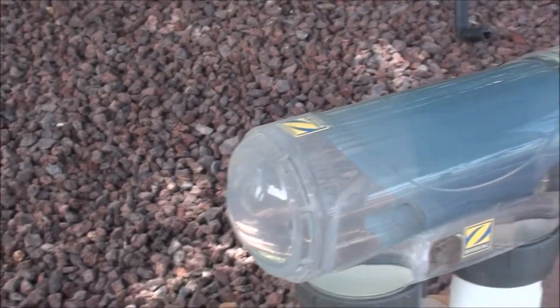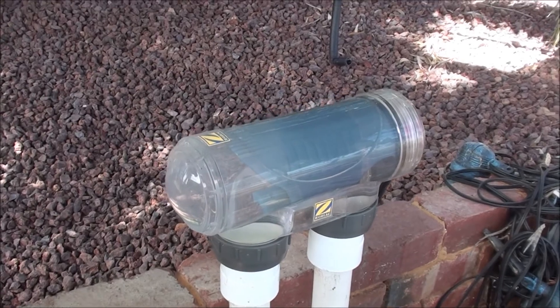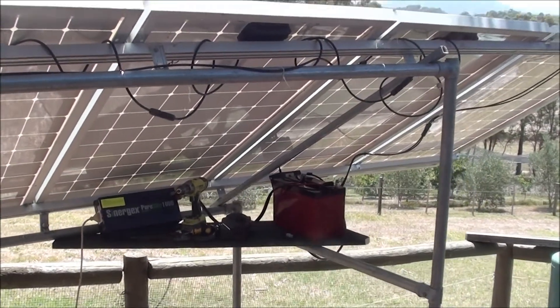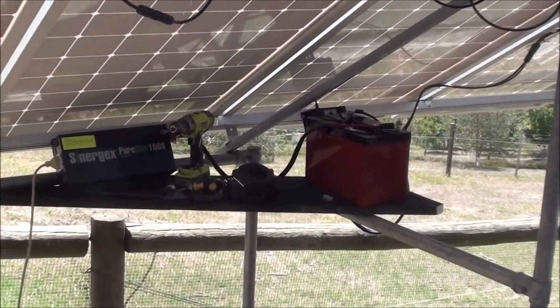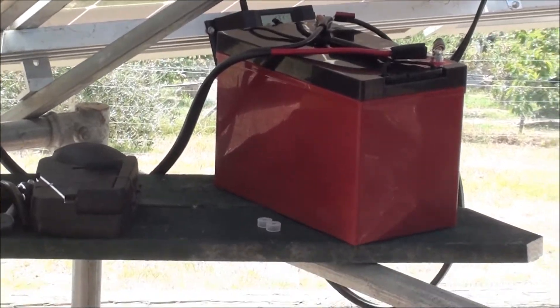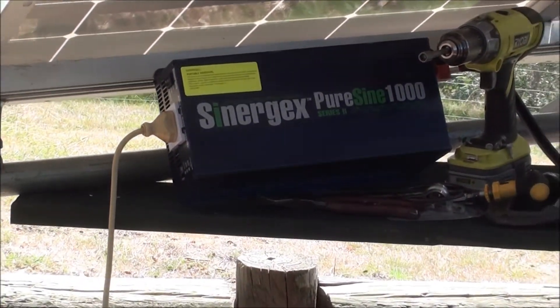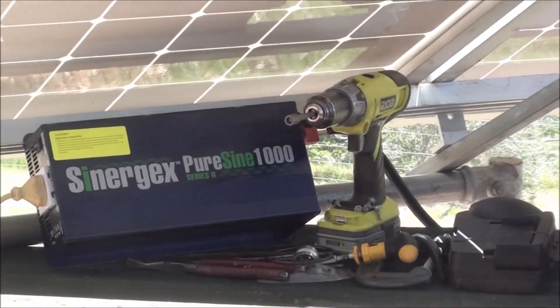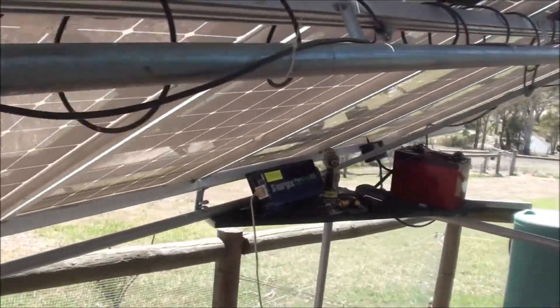It seems to be working beautifully. During the day I run the chlorinator, and at night, when there's enough stored power, I run the garden lights for a couple of hours. So the schedule is: chlorinator on during the day and garden lights for two to three hours at night.